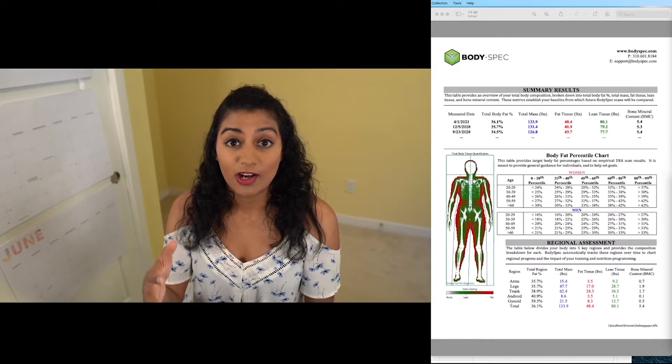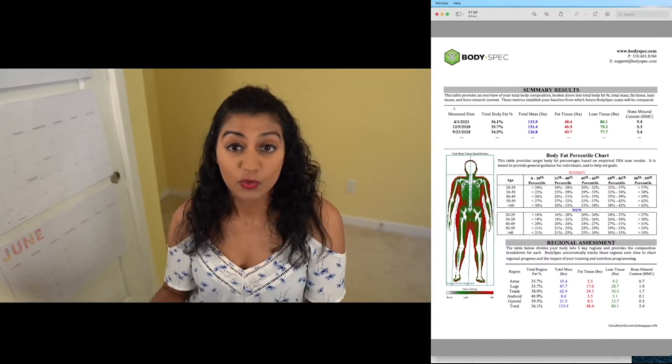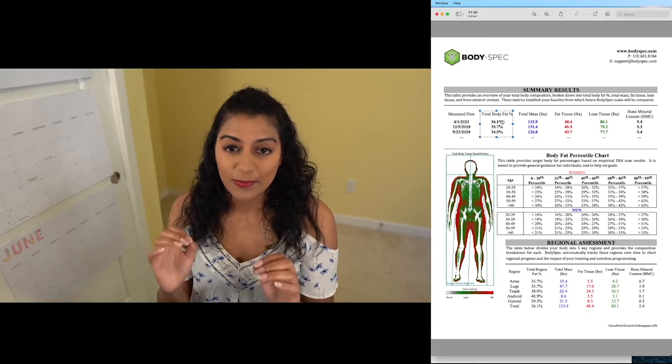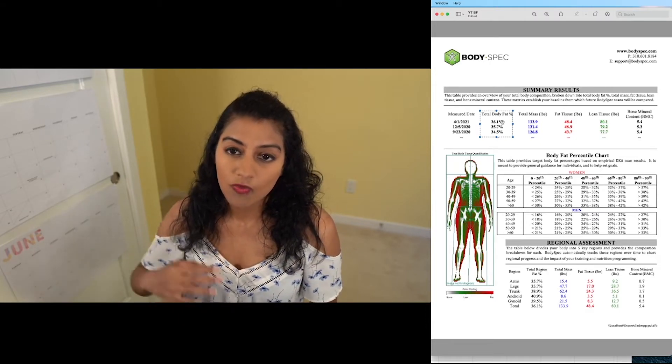Let's hop in and figure out what this is even telling us. This is actually one of my tests. You can tell here it says measure date — that just tells you all the times that I've gotten the scan. The next thing you'll see is total body fat percentage, which is basically their way of calculating your total body fat. One thing to note about this type of scan, which is called a DEXA scan, is that it does typically overshoot the amount of body fat that you have. For example, what I'm seeing here is that I have around 36% body fat the last time I took the test, which was on April 1st.